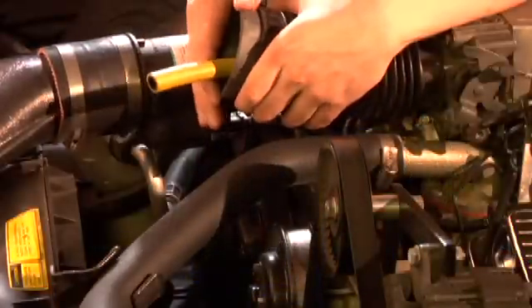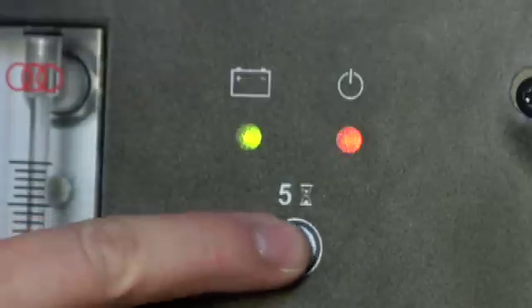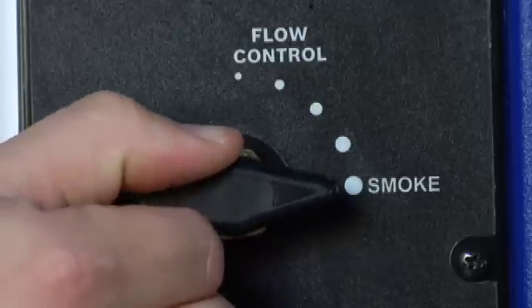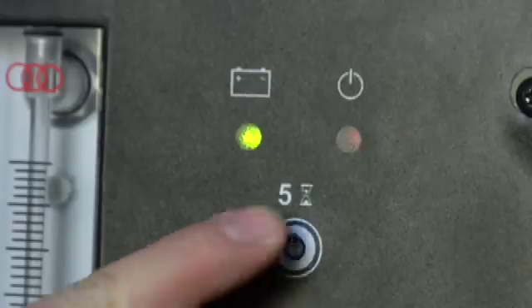Use the standard adapter cone to access the intake system. Then connect the smoke supply hose to the cone. Then press the start button and let it smoke, and be sure to make sure the flow control is set to full flow. The Leak Finder will run for a five minute cycle before it will turn off, or you can turn it off at any time by just pushing the start button again.